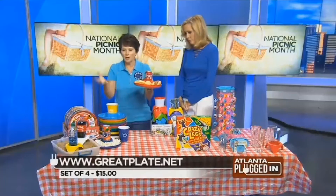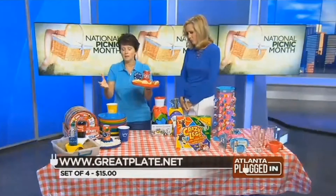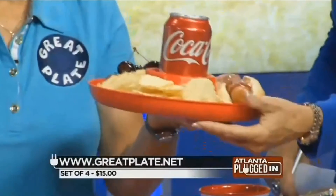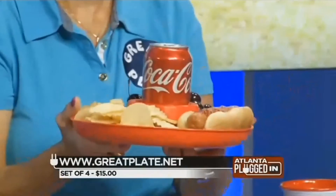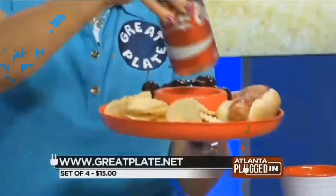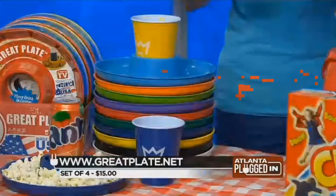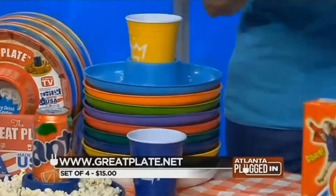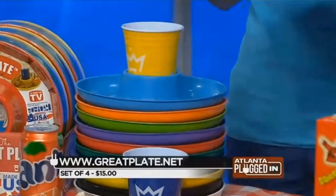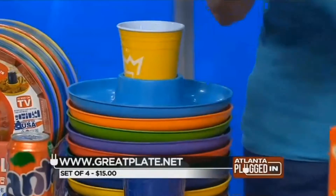Next to it is the Great Plate. This is the alternative to a flimsy paper plate or a styrofoam plate. It's very sturdy — it won't blow around, and children can hold it because it holds weight. It puts your food and drink all in one, so it's a food and beverage plate combined. And it holds a lot of food too.